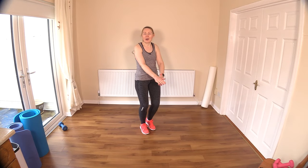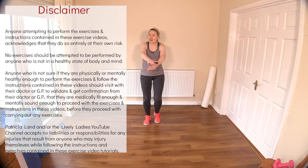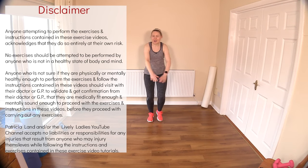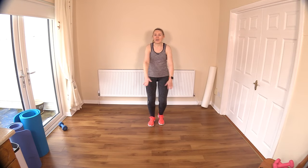Hello to all my lively ladies, you're very welcome to today's easy cardio exercises. I will be using a light pair of dumbbells with this workout today. Let's get warmed up here, just a gentle little march with the legs, crisscrossing the arms in front. We'll start off nice and slowly and we'll gradually make these arms bigger.